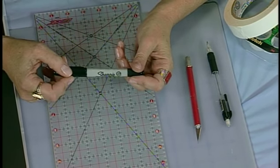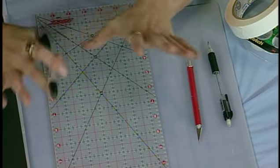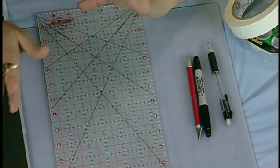I usually like to keep a permanent marker around so that I can draw my finished designs with it, which makes it better for scanning the image.